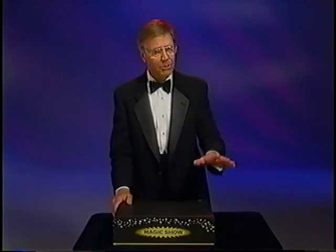You have just seen a few of my favorite tricks in the Marshall Brodine magic set. Refer to your instruction booklet and learn more about all the rest of those tricks. Have hours of fun entertaining your family and friends, and have fun with magic. Thank you for watching.